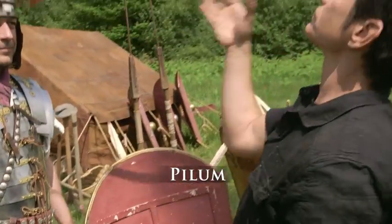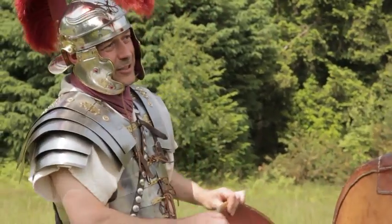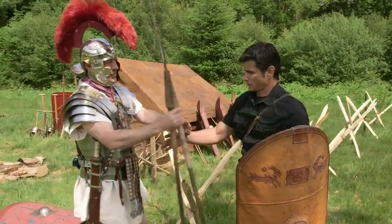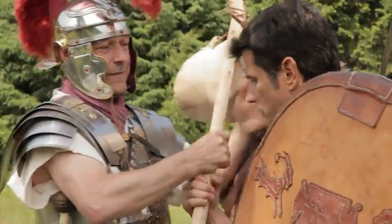That's not the only weight you're going to carry though — you're also going to be carrying your pilum, which is your throwing spear. In fact, you're going to be carrying two pilum on the march, plus your furca as well.